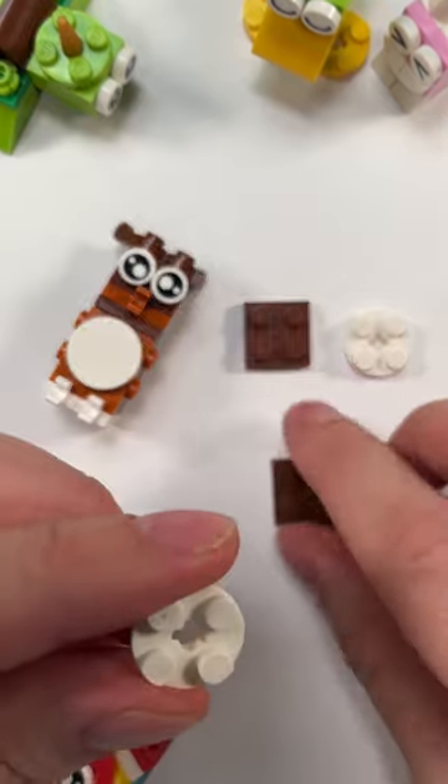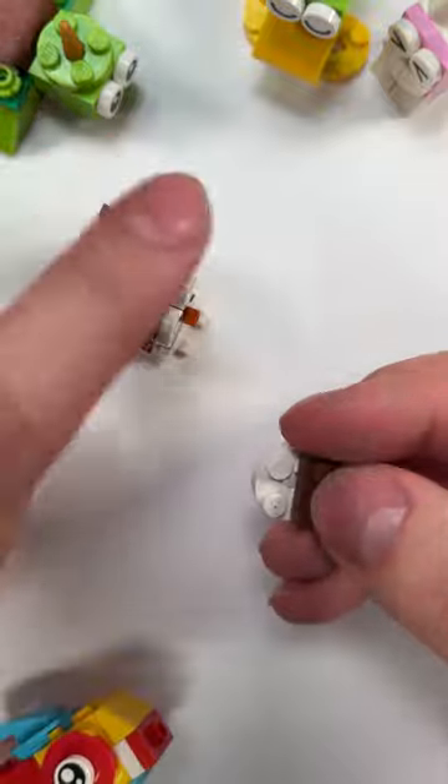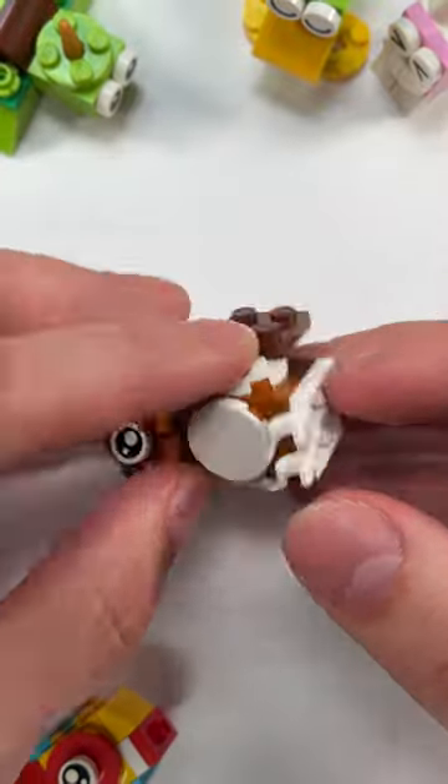We're going to use these last two pieces to form our wings. We're going to put the square on top of the circle, and then it goes on the side of our owl. Do the same with this side, and now we have our little owl friend.